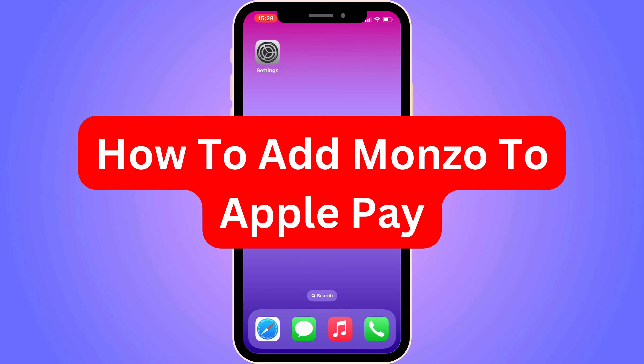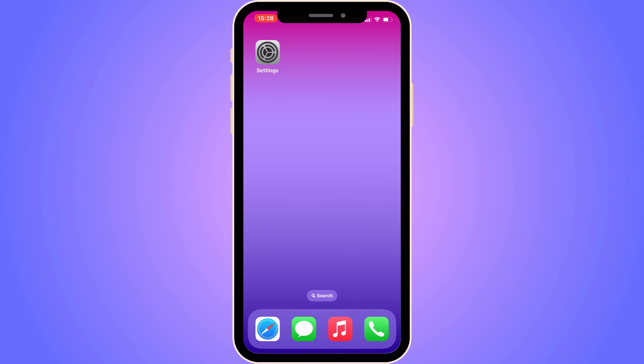Do you want to be able to add Monzo to Apple Pay? Then you have come to the perfect video, because in this video I'm going to show you step by step exactly how to add it. It is very important that you watch this video and follow along step by step for it to work.